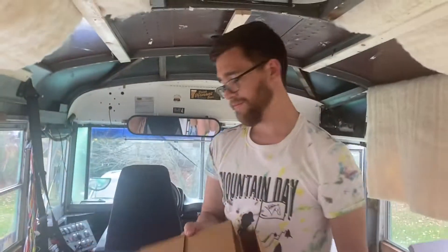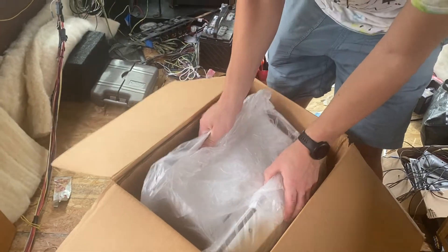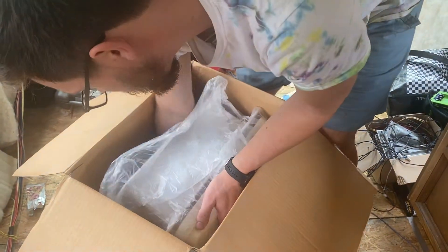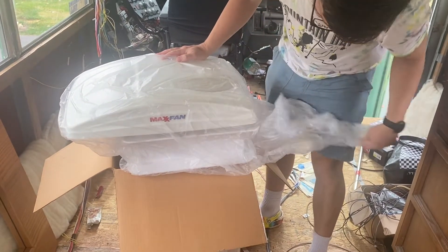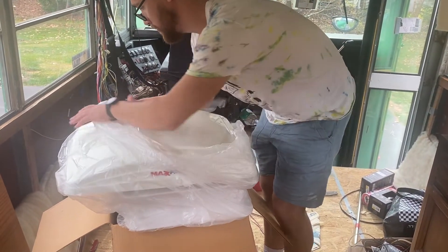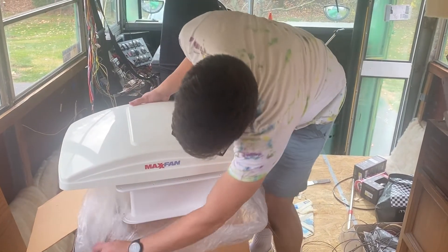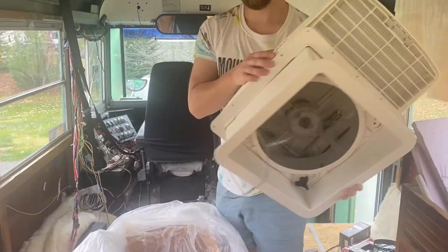Here we have some cardboard. Yep, that's just cardboard. Be careful. I'm going to do my best to be careful. It's just a roll. There we are.